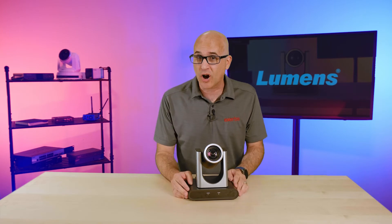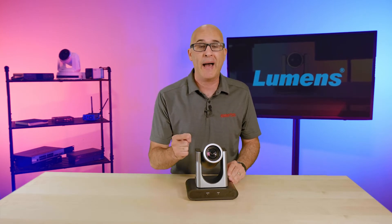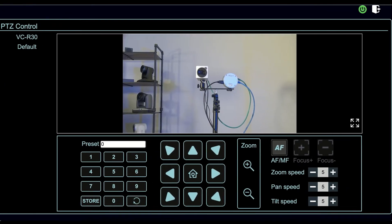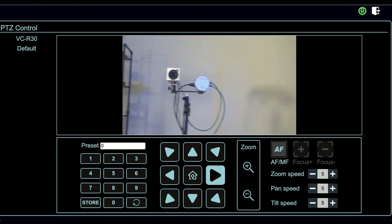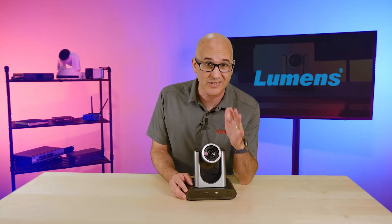Which brings us to two other large changes from previous Lumens cameras: the embedded web UI and power. Lumens did a complete overhaul of the UI that's very snappy and responsive. They simplified the menus and placed the PTZ controls on the screen below the live video preview, making it easier to use and not get your hand in the way if you're using a touch screen — which you should try, it's really fun.